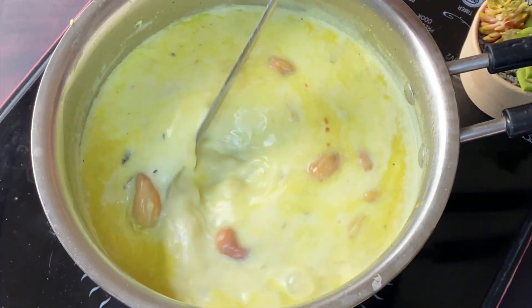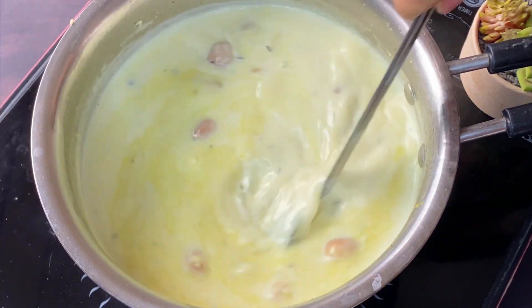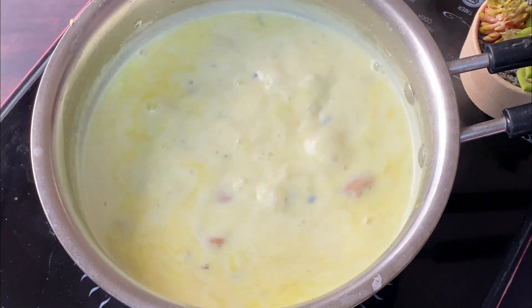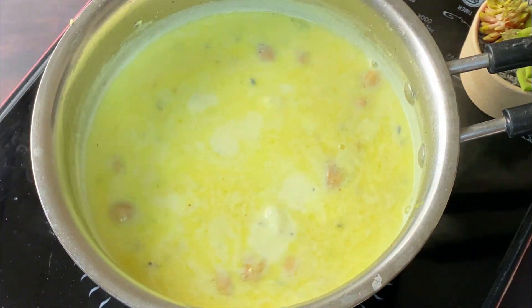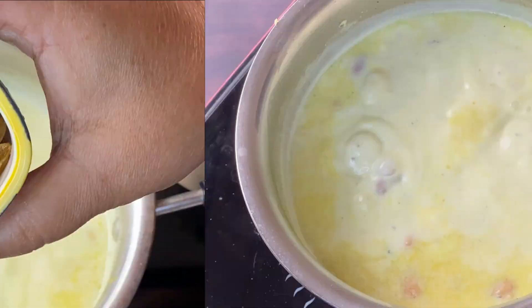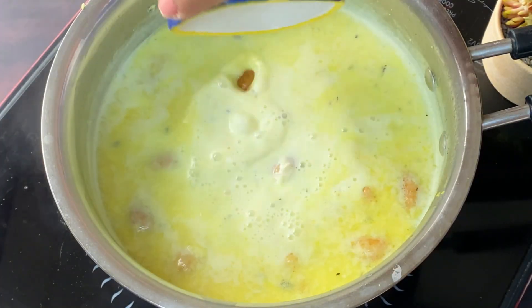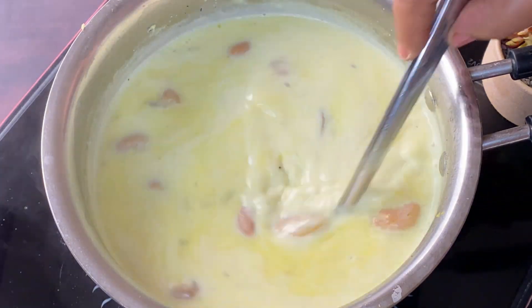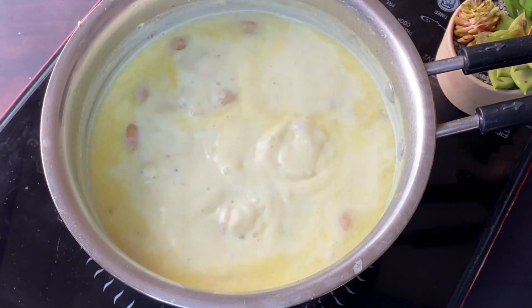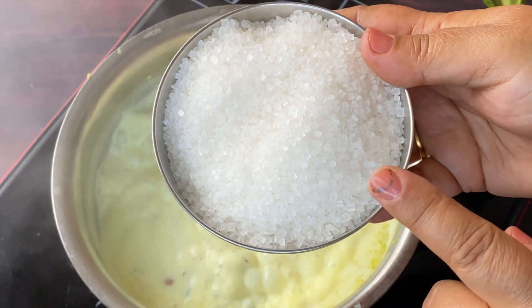We will mix it well. The milk is very warm now. You will see that the milk will thicken a lot. The milk is getting very thick. I have added the milk at the end because the milk can boil over, so we need to be careful. We will add the milk at the end when the mixture is ready.